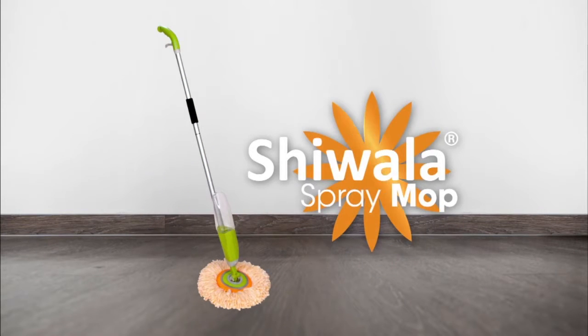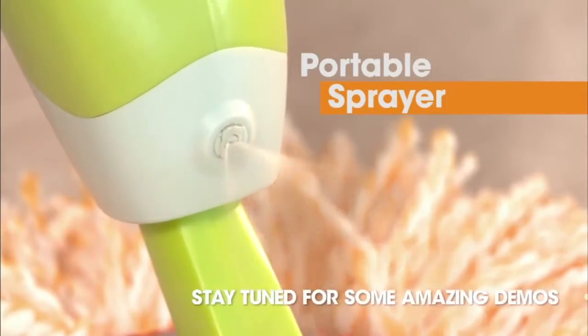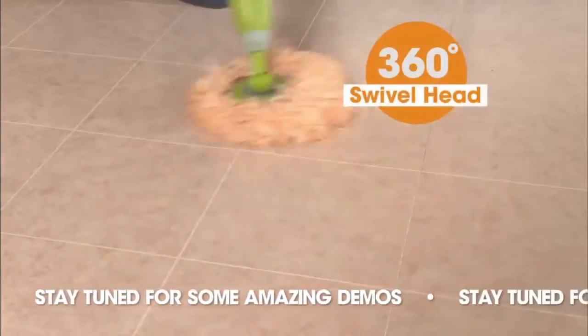Introducing the all-new Shawala Spray Mop, the only microfiber mop with the convenience of a portable sprayer and the dirt-busting cleaning power of a spin mop. Just spray and let the cleaning begin.